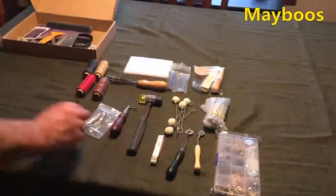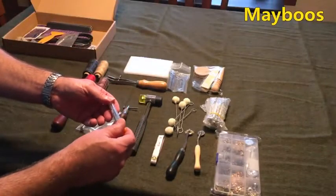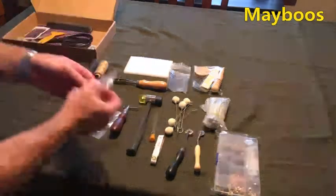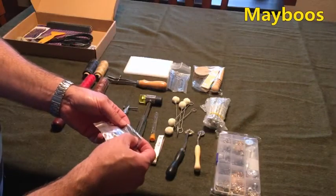Tape measure. An assortment of needles. I can't tell if these are saddle stitching needles — these don't look like saddle stitching needles.